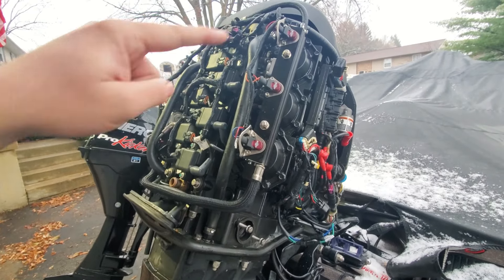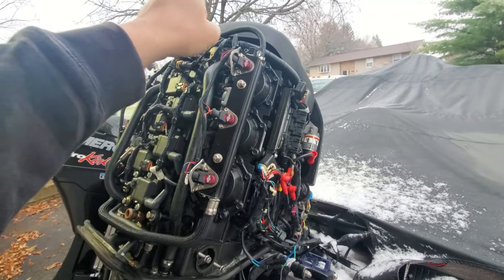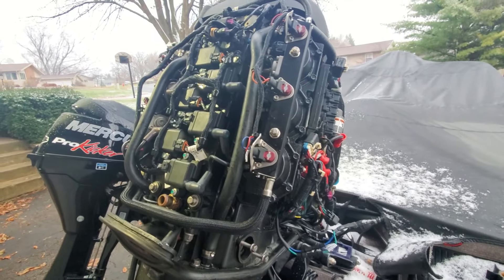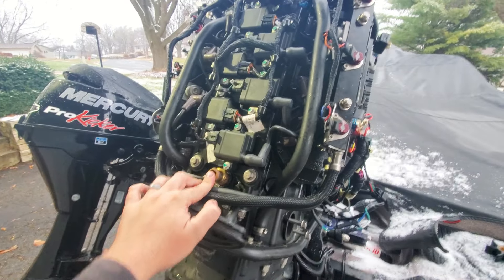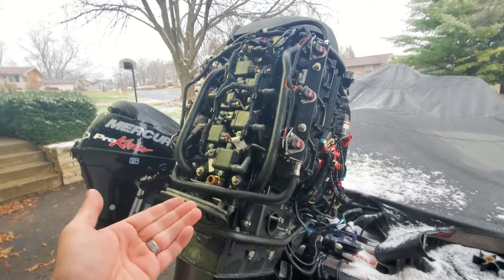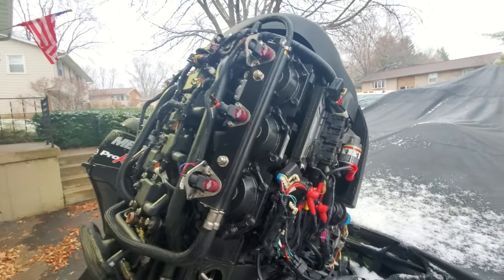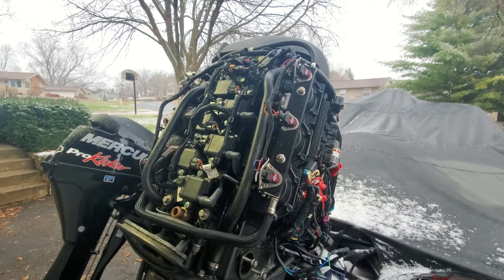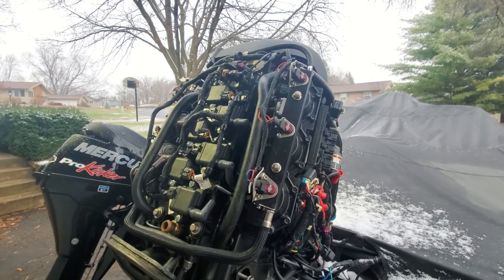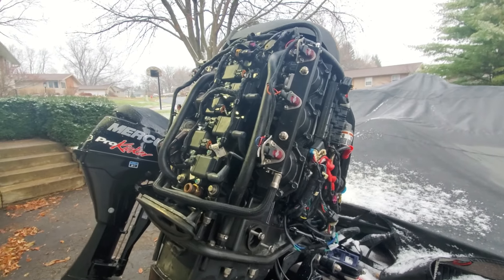Once we got that check valve cleared, water flowed to the block perfectly. We also ran water down through the heads where the thermostat housings are — water flowed through the block no problem. We put everything back together thinking maybe we flushed some contaminants that had been stuck in the water jacket passageways. We started the motor on the muffs — still moving some water, but the motor is still getting warm.